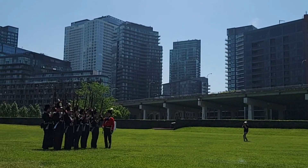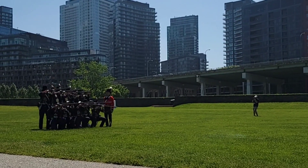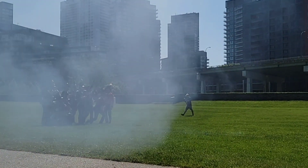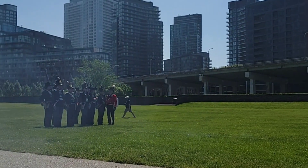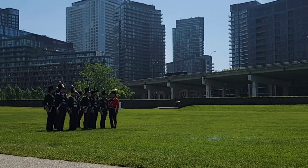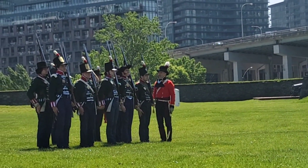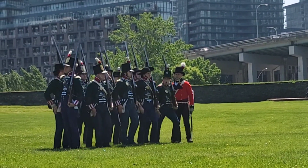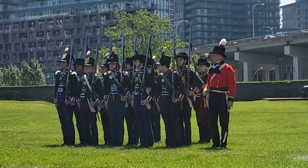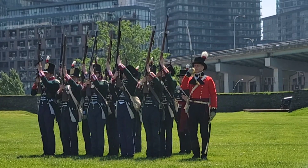One more volley — last loud sound. Make ready! Present! Fire! I think that deserves a round of applause. So again, these fellas here before you represent the 2nd Regiment of York Militia. These would have been men who lived within what's now Peel and Halton region, and volunteered to serve in the defense of their community during the War of 1812. Today these fellas are volunteer reenactors who've come down to help animate the site, and this is their way of saying thank you — they're giving you a salute.